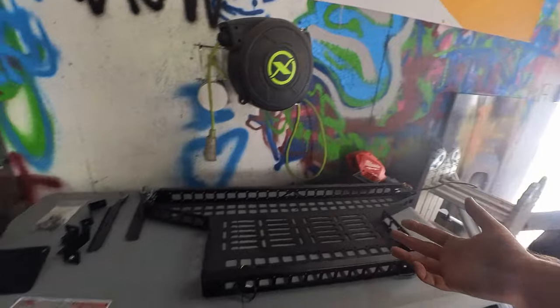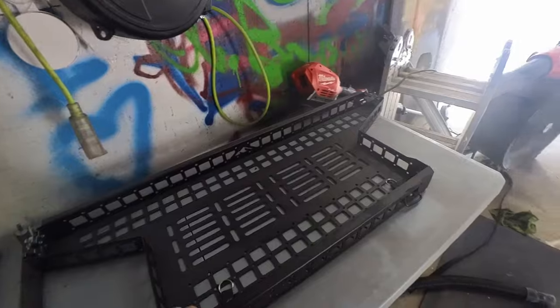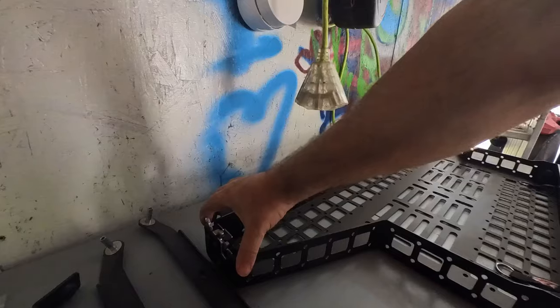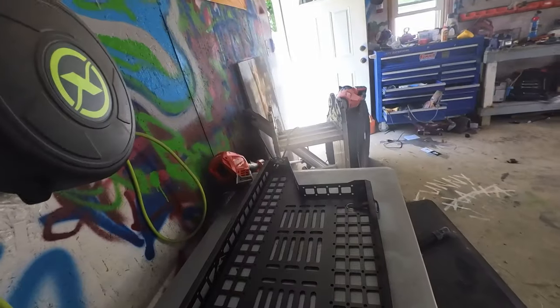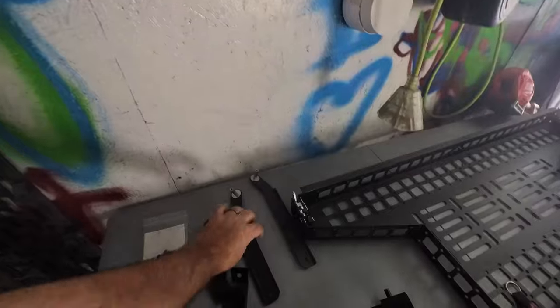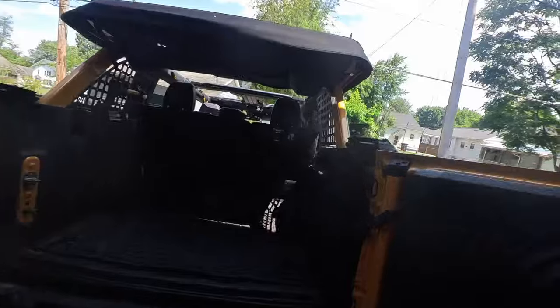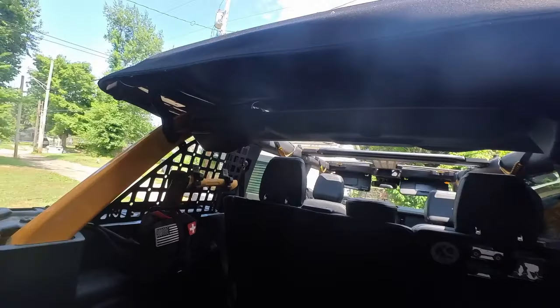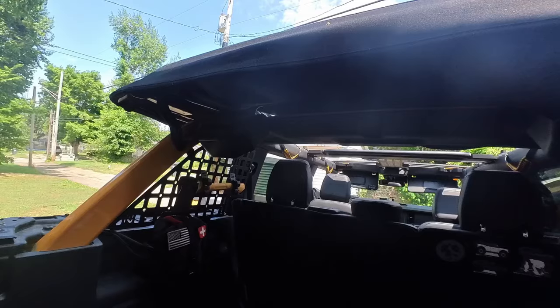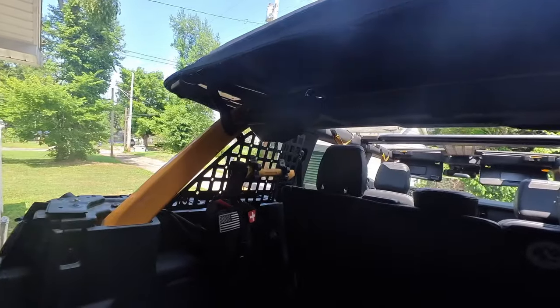It seems fairly simple to install — much easier if you already have the nutserts. Just a few pieces: you have the main shelf itself, with very beefy, sturdy locking hardware. Then you have two bigger mounting plates that go at the top, and then arms and brackets. To start, I'm just going to get the top brackets on and make sure they work with the Bestop before we start drilling any holes.